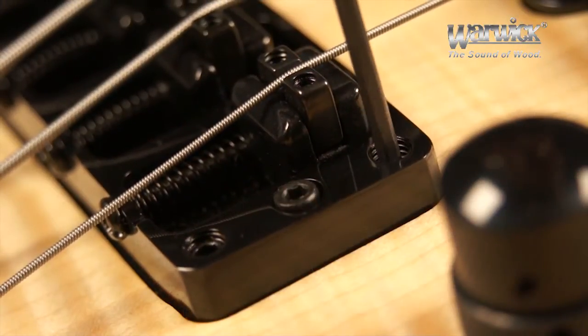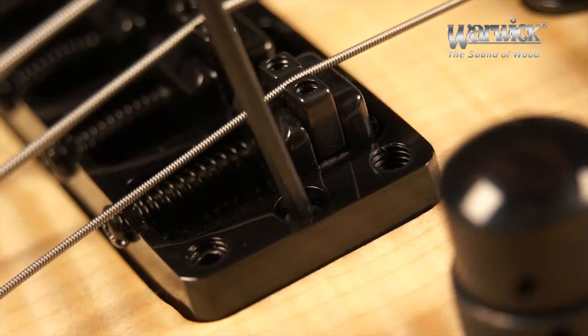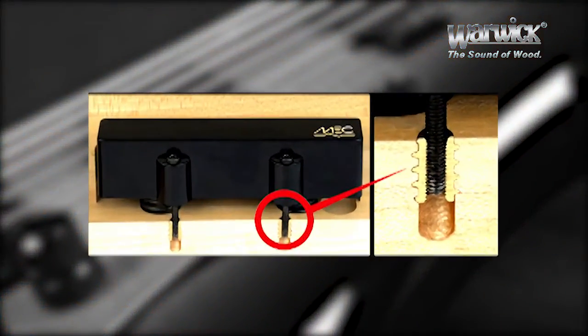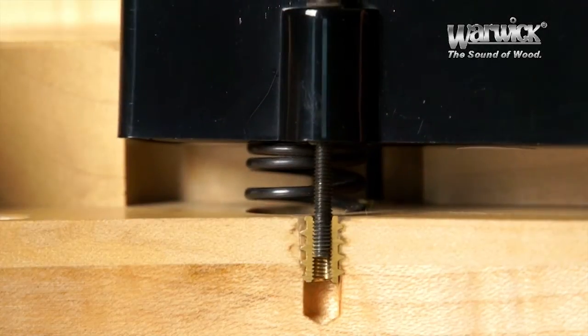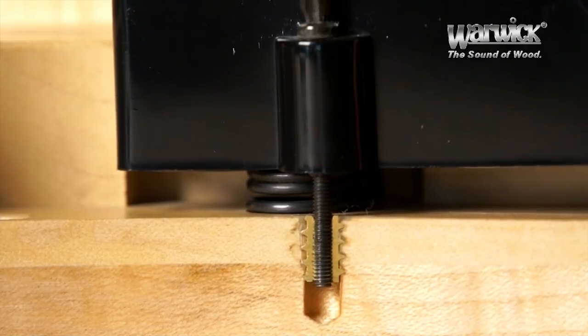The bridge itself can be lowered and raised at all four of its corners and locked in position. The pickups can be adjusted thanks to the Easy Rider pickup suspension system. Warwick engineers developed this new pickup mounting using threaded brass screw anchors along with fitted drill holes to assure a perfect pickup mount on top of a hard-wearing spring.